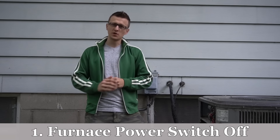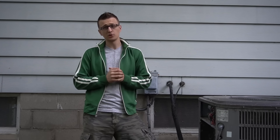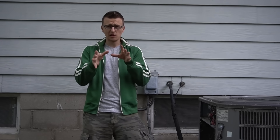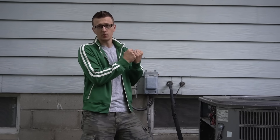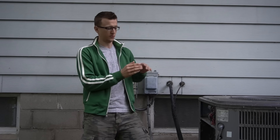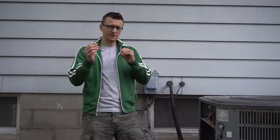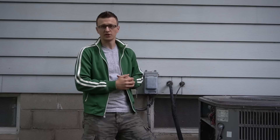Reason number one: your furnace power switch is off. Maybe you were changing the filter and it got bumped off, or some kids turned it off. Also, if the blower motor inside your house is not working, put the contactor issue on hold and figure out why your fan isn't working first. If your furnace is not getting power and that power switch is off, the control board isn't getting power and therefore won't send anything outside to the contactor.